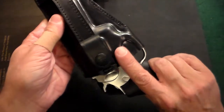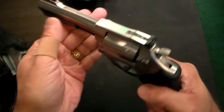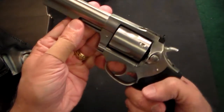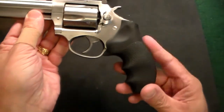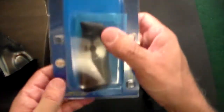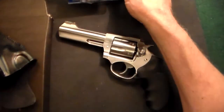This one is called a tuckable holster, and it's an in-the-waistband holster. I got it for my Ruger SP101 4.2-inch. This is a gun that I normally don't conceal carry, but I have thought about carrying it. I'm going to replace the current grip with the original smaller wooden and rubber grip that came with it.